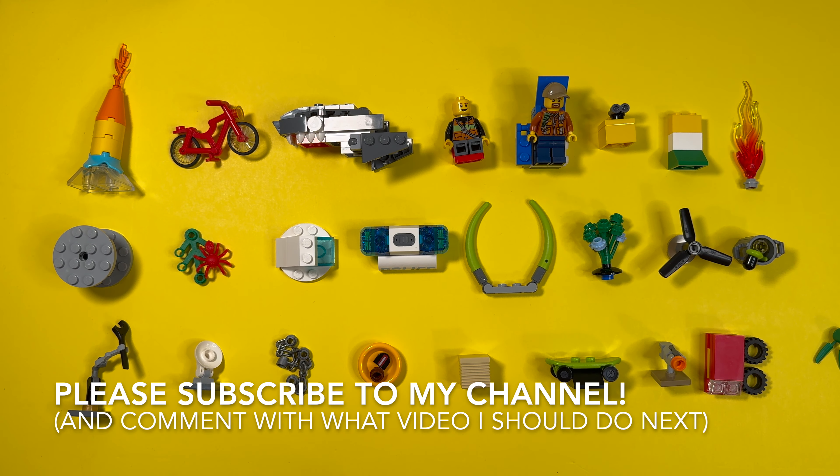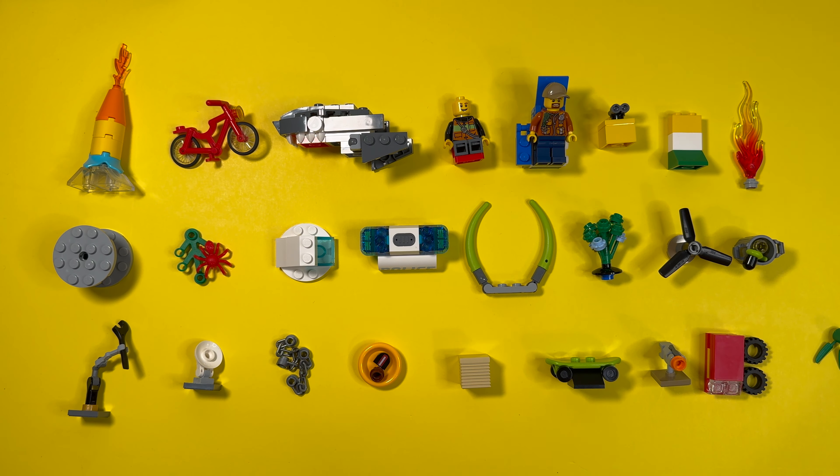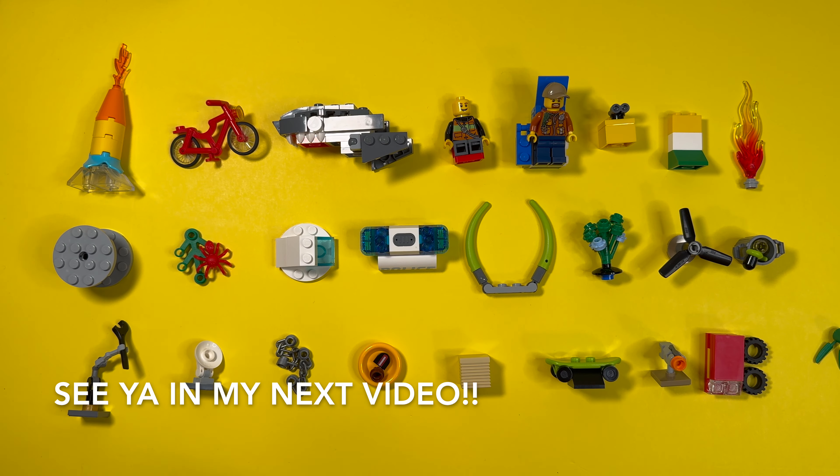Be sure to subscribe to my channel and leave a few comments about my first video in the commentary area. Comment below what video I should make next. We'll see you next time — bye!